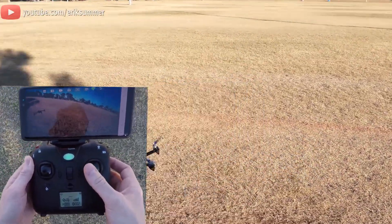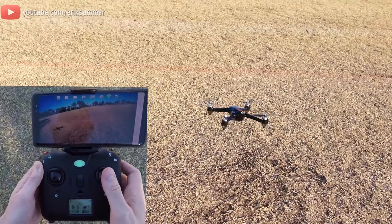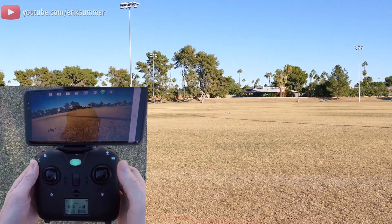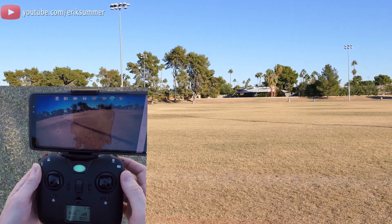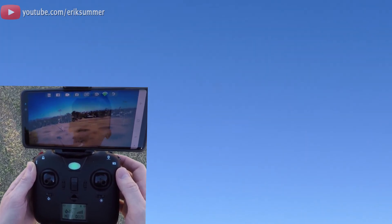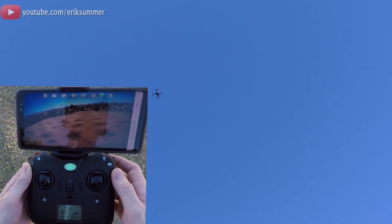Good speed, of course, because of the brushless motors. Let's go ahead and test out that return to home. The altitude holds pretty good too. It's going to get up in altitude and come back to where we started, then hover right above us.